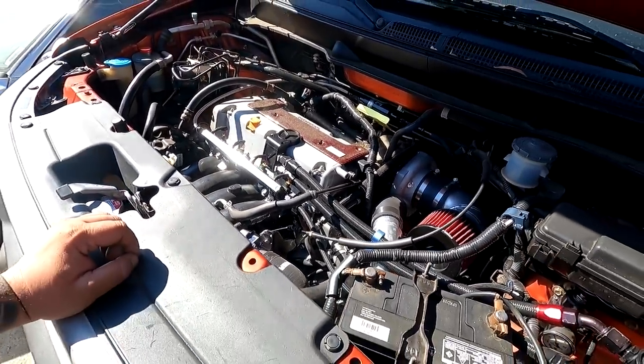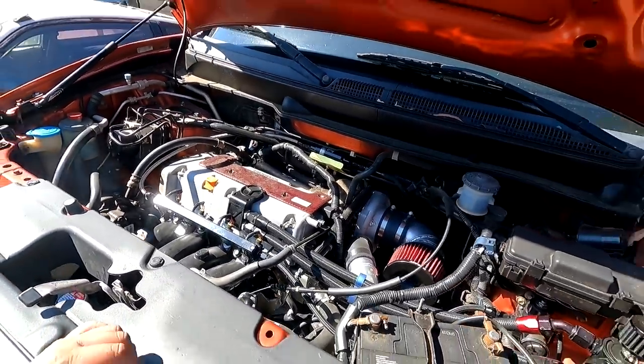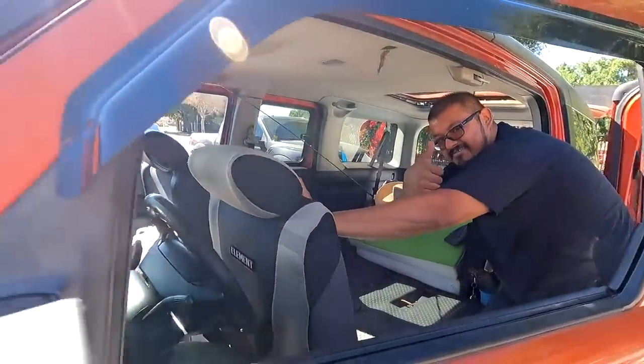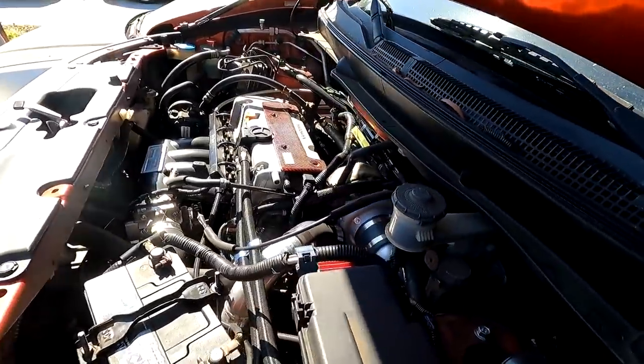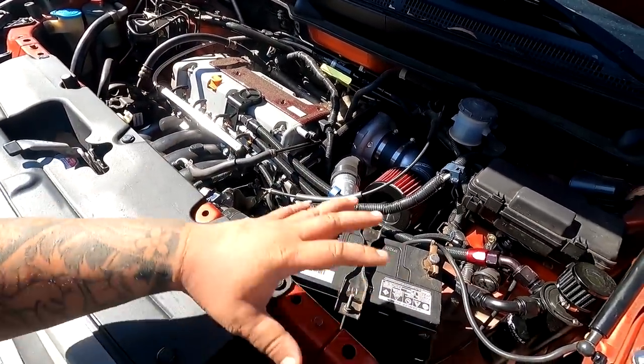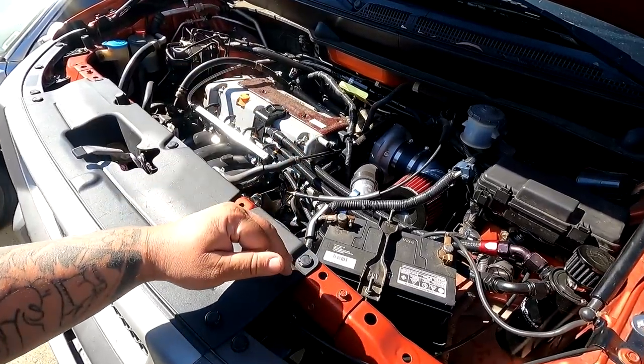We did this probably like two months ago and he's been driving on that Nobis map. That map has been running great. Shout out to the homie Nobis. The car has been running fine — AFR, fuel pressure, everything has been working well. But before we put it on a dyno, we want to ensure that we have everything ready to rock and roll.